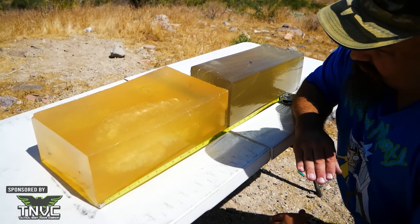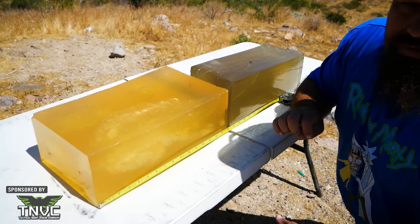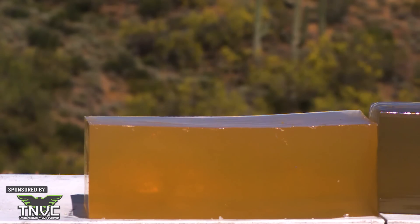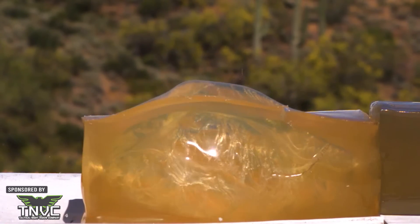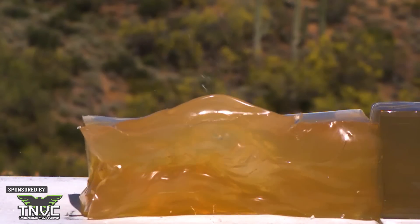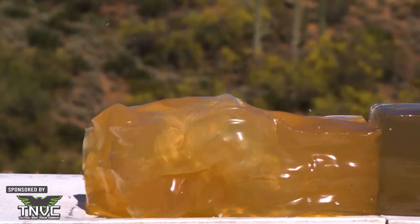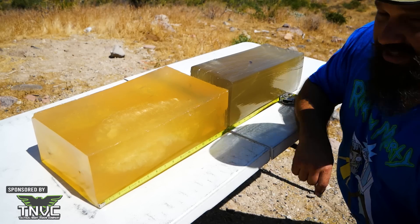But as I've told you before, I don't believe that yaw is a particularly effective wounding mechanism. The size of the temporary stretch cavity is pretty impressive on high speed, but compared to other 7.62x39 that does expand and/or fragment, it's not nearly as good.